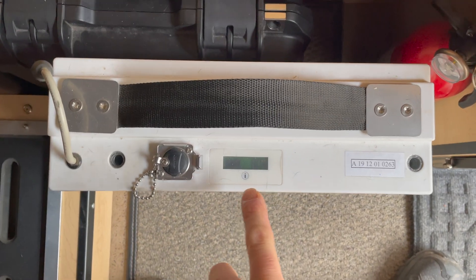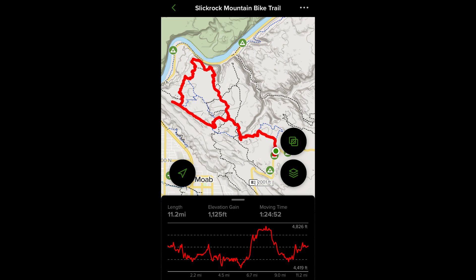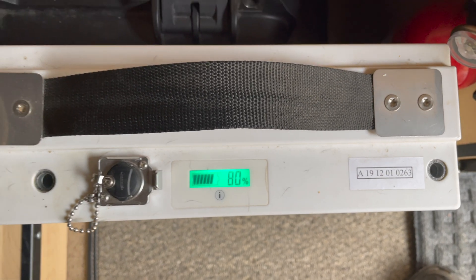Here's the update on the battery after riding the Slick Rock Trail yesterday. Still sitting at 80%, so not bad at all. Pretty satisfied with that.